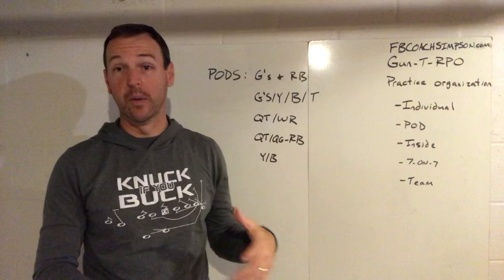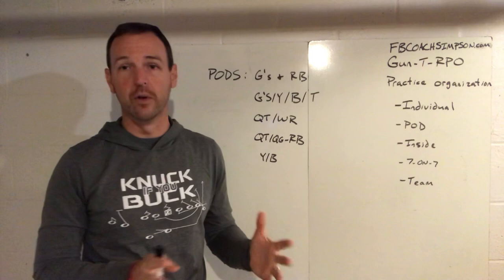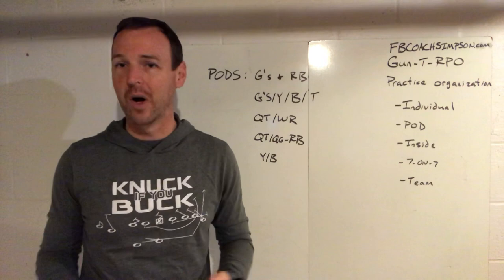Yesterday we talked about individual time within practice organization. Usually as you're building a practice, you're going to do individual first, and then a lot of times you'll jump into group work, which is what I had done for multiple years. We kind of stumbled upon missing pieces in our practice schedule where certain groups need to work together, but these other kids are just standing there and watching.